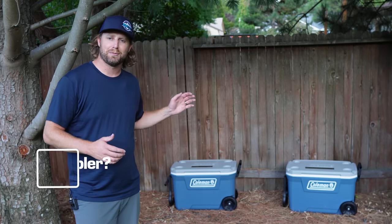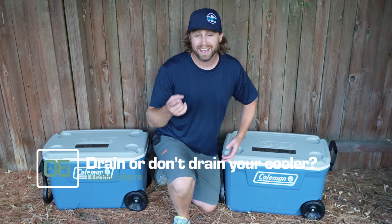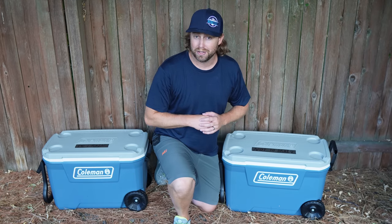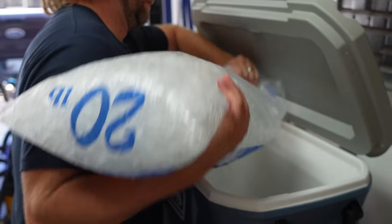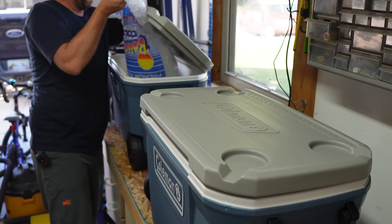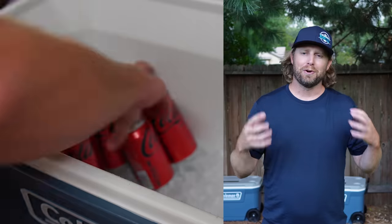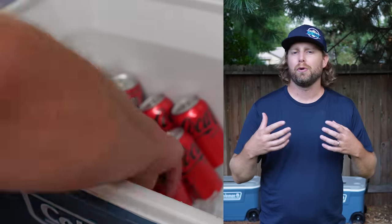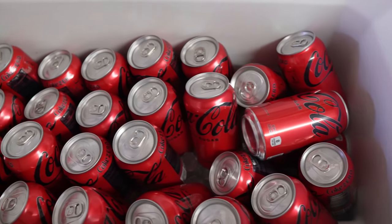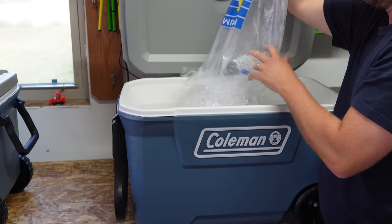I decided to run an experiment to settle this. I started with two identical coolers and, contrary to my better nature, I even pre-chilled them for a few hours. They both have the same amount of ice — approximately 55 pounds — filled to the brim. I also included 24 cans of Coca-Cola to get a more realistic read on how it would work if you were actually using this while camping. There's approximately a two-to-one ice ratio, like most cooler companies recommend.